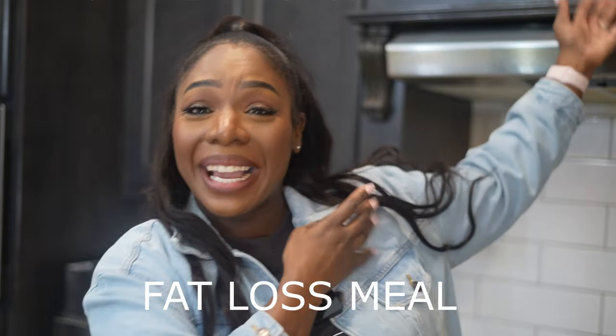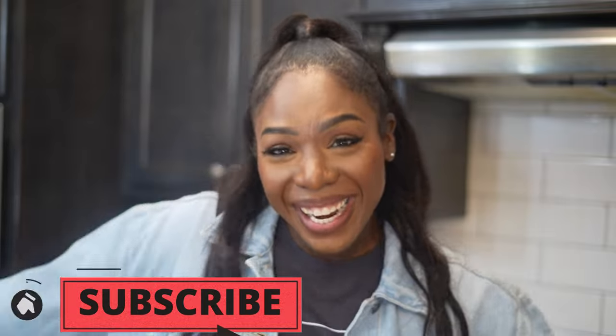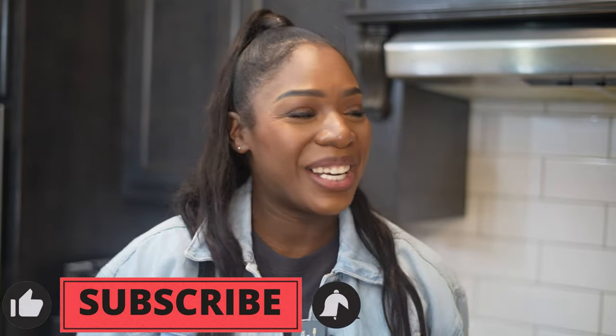Hey guys, welcome back to my kitchen. Welcome back to Body for Days by Jerrica. If you are new here, hi, I'm Jerrica.